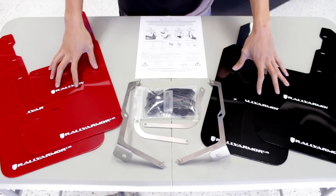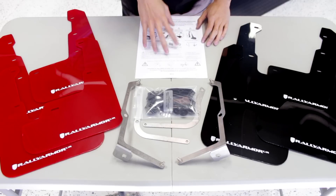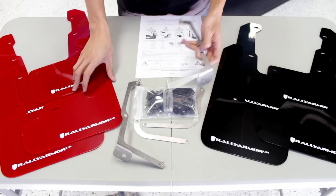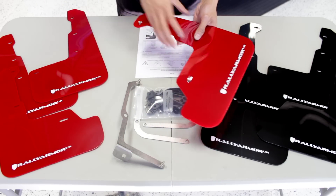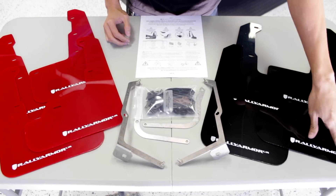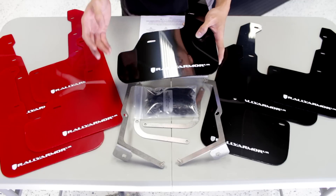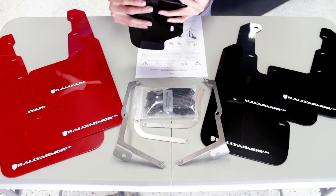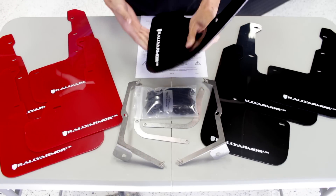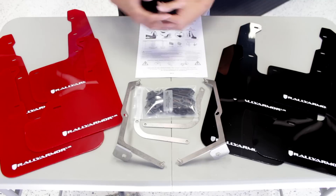Taking a look at the Rally Armor kit now, which is the more expensive of the two, but just looking at it you can see where most of that money is going. You've got a very detailed set of instructions with pictures, making the install process that much easier. The mounting hardware comes with their very own bracket that you mount the mud flap to, which is very nice. The actual mud flaps come in two different colors — red or black — and they also have lots of different options for the logo color. The logo is actually printed on the flap, not a decal or sticker, so it's not going to come off. The material itself is very flexible and durable, so if you go over a cone at an autocross or something like that, you're not going to catch it and it's not going to get stuck under there. It also has a very nice glossy finish as opposed to the matte finish of the Rockblox, which I think goes great with our cars.